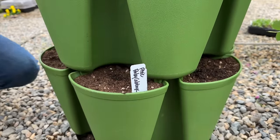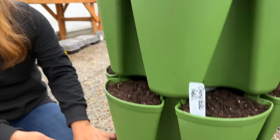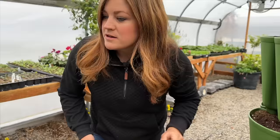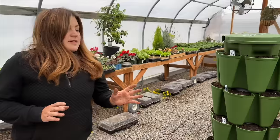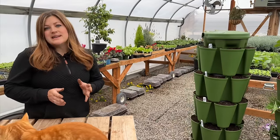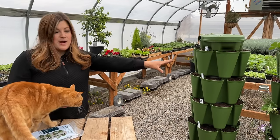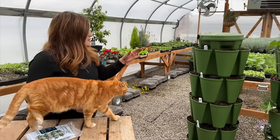The bloomsdale spinach is this level. Then we've got nantes carrots — this is really nice because the original Green Stalks have ten-inch root reservoirs. There are 'leaf' models that are only seven inches, which lets you stack them higher — up to seven tiers instead of five. But with a ten-inch reservoir you can do some root crops like carrots.